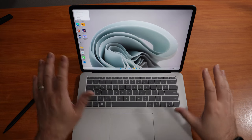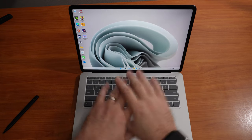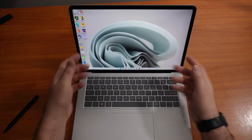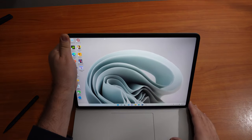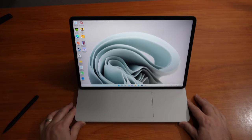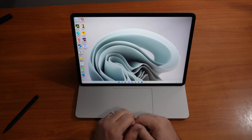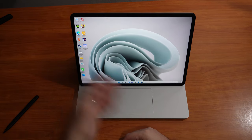I want to talk about the different modes that this laptop has. Right now it's in laptop mode — it works like a regular laptop. This has Windows 11. But if I move the screen out to where it passes the keyboard, this is called stage mode. In stage mode I can watch movies, videos, YouTube, Netflix.